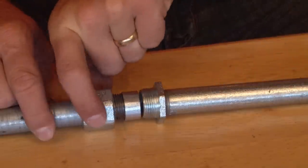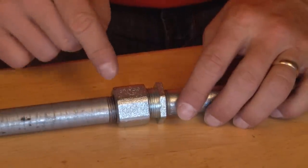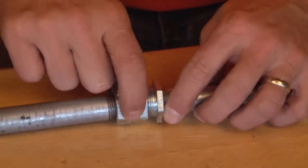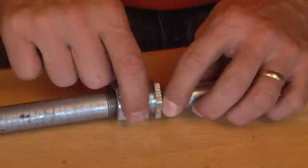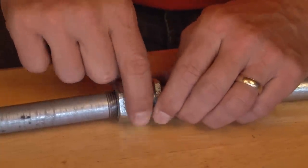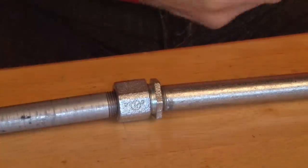You can now bring the gland ring up, which will allow the fitting to connect to the other chase nipple and join both ends of the conduit. Securing these flats and tightening them together, you've now completed the transition and you're ready for wire pull.